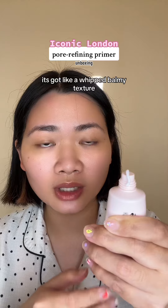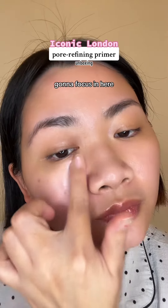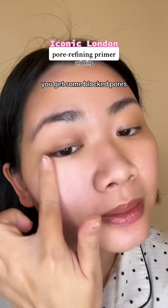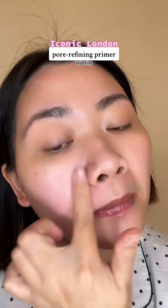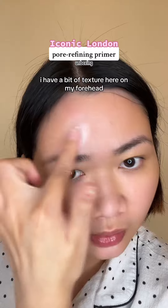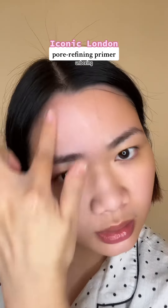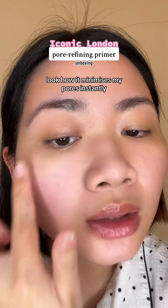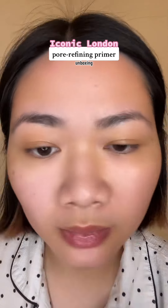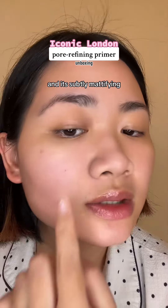It's got like a whip-balmy texture. I'm gonna focus in here because this is an area where you get some blocked pores. I have a bit of texture here on my forehead, so I'm gonna focus on that. Look how it minimizes my pores instantly. It gives a cloud-like filter effect and it's subtly mattifying.